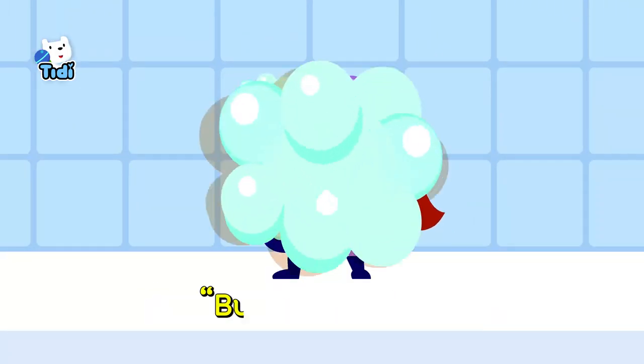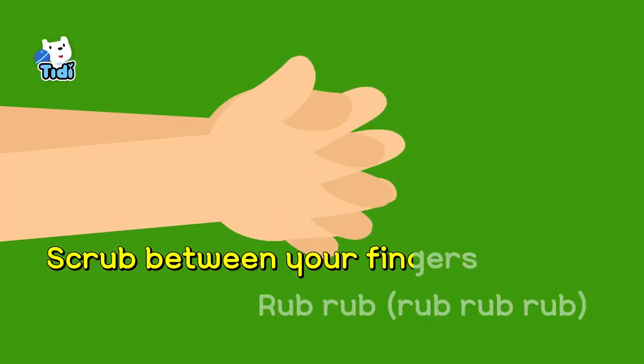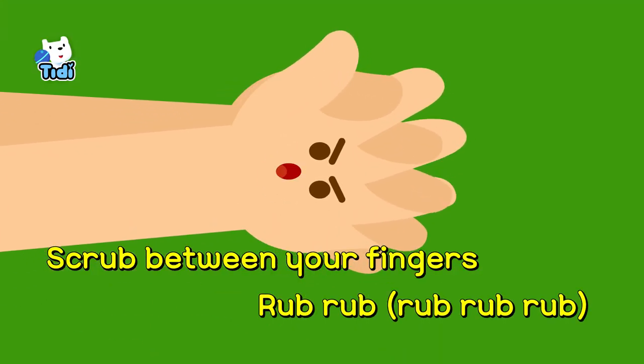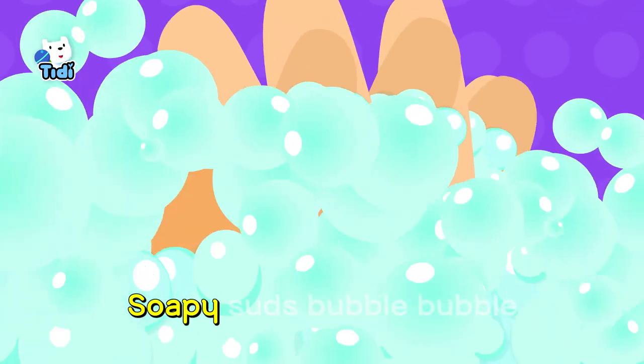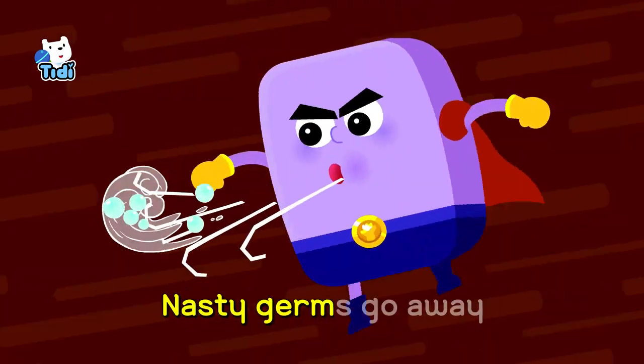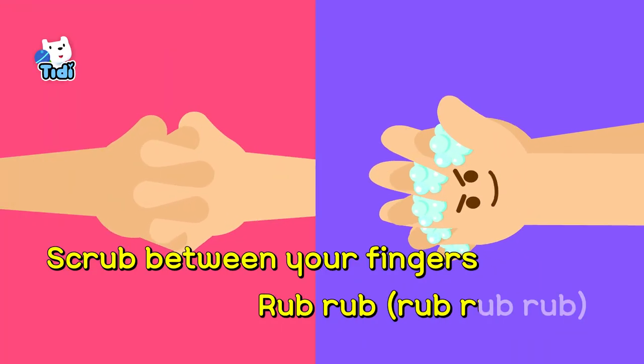Between your fingers, bubble power. Scrub between your fingers, rub, rub, rub. Scrub between your fingers, rub, rub, rub. Soapy suds, bubble, bubble, nasty tubes, go away. Scrub between your fingers, rub, rub, rub.